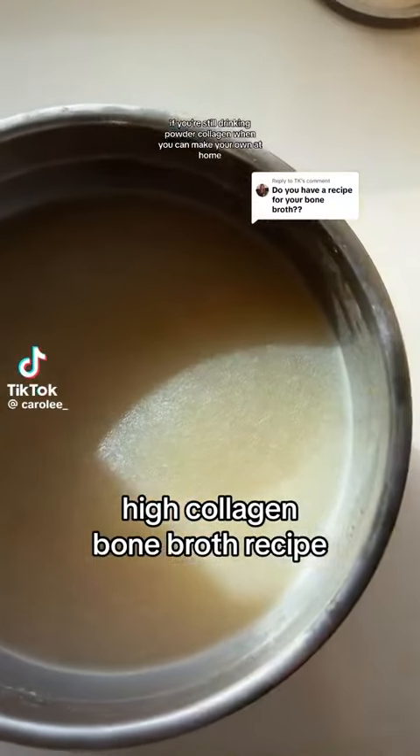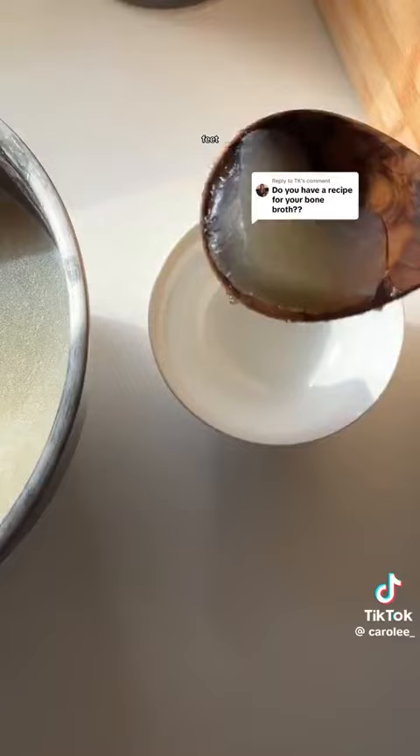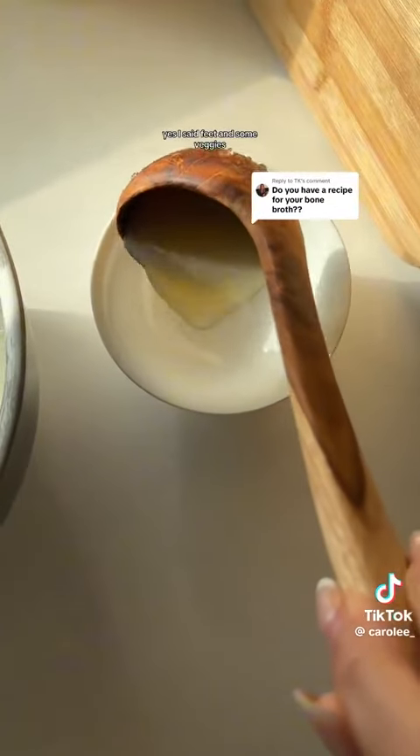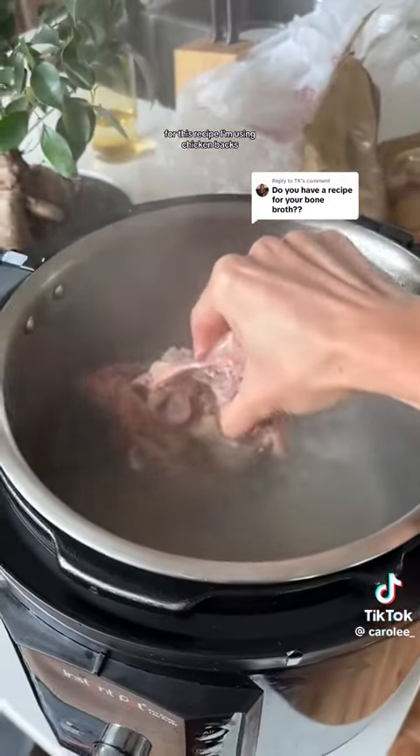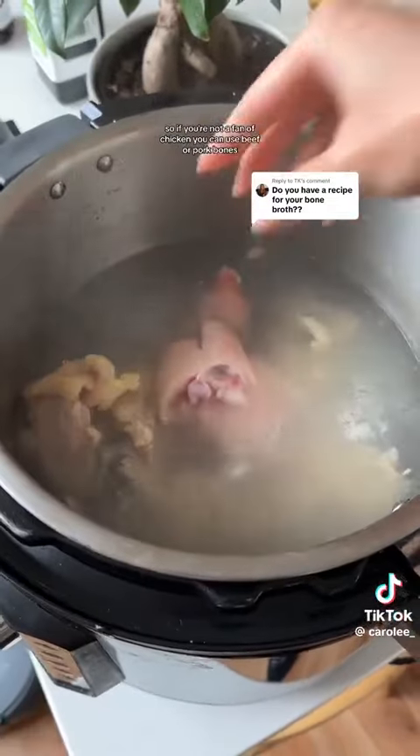If you're still drinking powdered collagen when you can make your own at home, then this video is for you. All you need is a pot, some bones, feet — yes, I said feet — and some veggies. For this recipe I'm using chicken backs, beef feet, and pork feet. The chicken backs give the base flavor of the broth, so if you're not a fan of chicken you can use beef or pork bones.